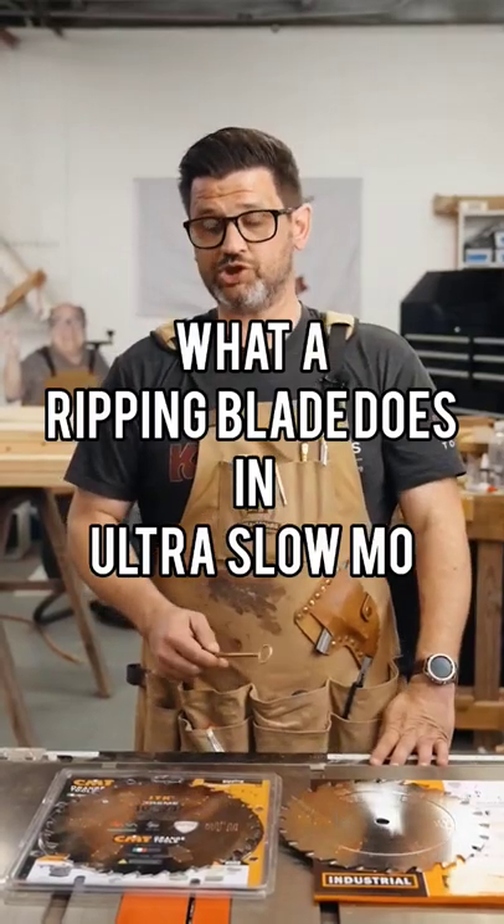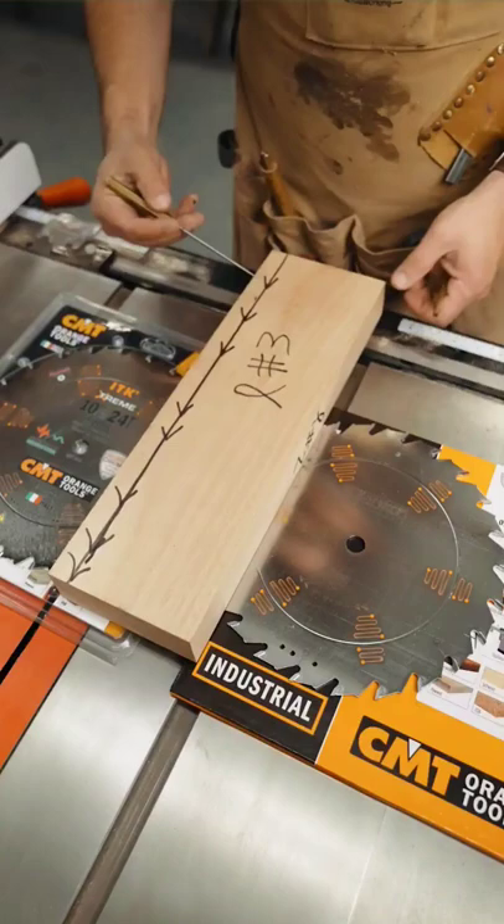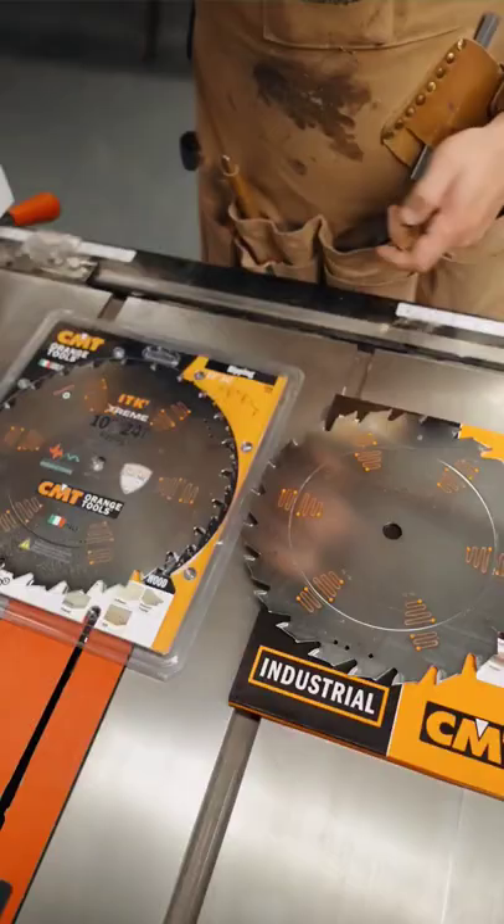When it comes to table saw blades, the first one you should ever get is a ripping blade. Let me show you why. A rip cut is when you cut along the grain of a board, and because you're making such longer cuts, they need to stay cooler and be able to remove a lot more sawdust — that's why you have these very deep gullets in a rip blade.